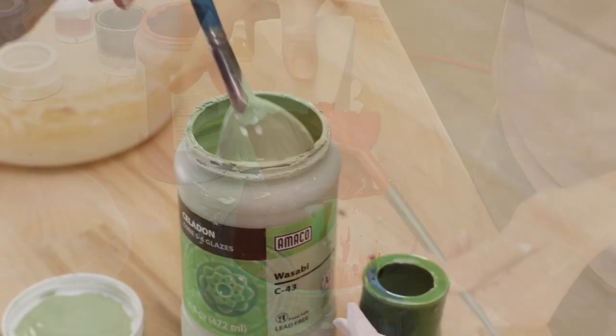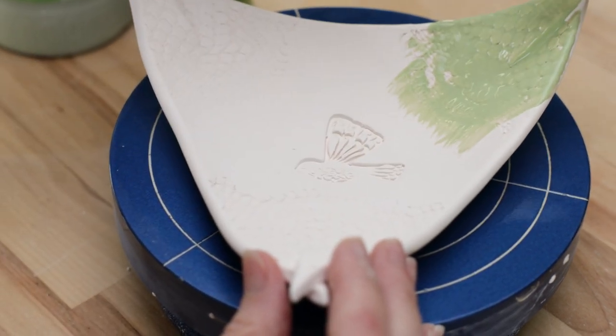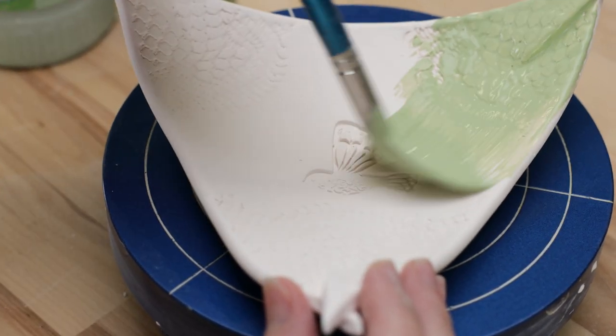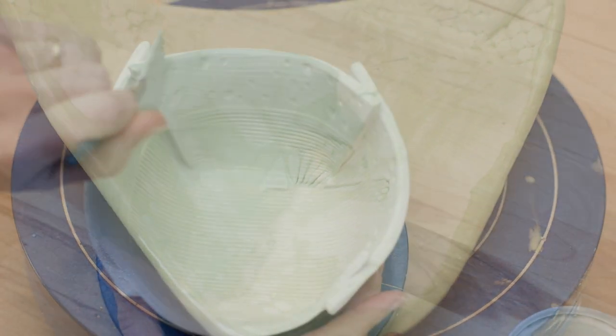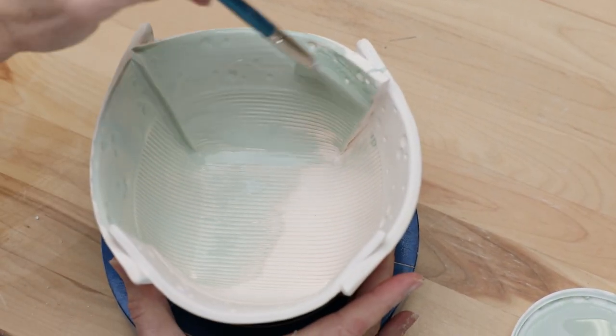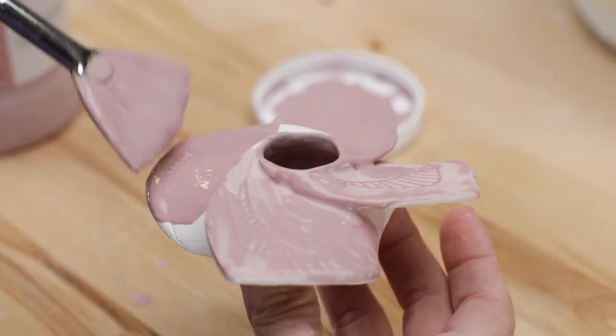Another thing I had to be aware of was to make sure all the glaze penetrated all the valleys of the textures. A brush can be notorious for skipping over the slider indentations. One other note to self: keep good notes as you glaze. It's easy to lose track of how many layers you apply and which glazes you want to apply over others.